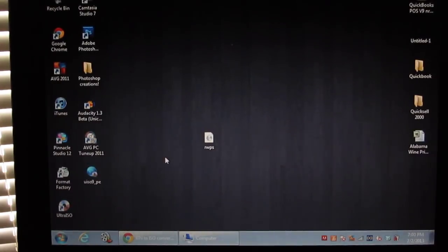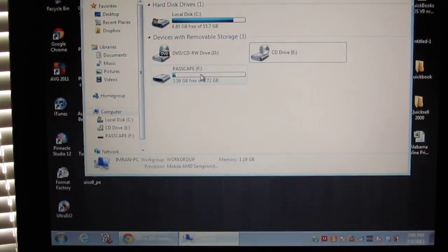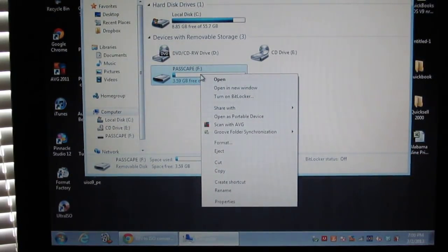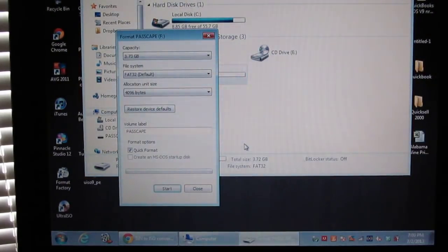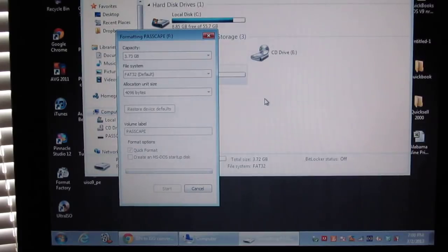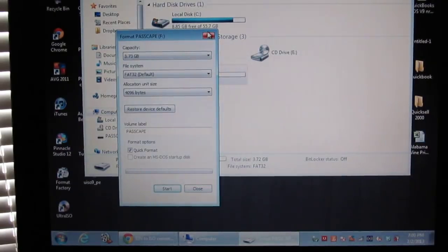Once you install UltraISO, you're basically done with that part. Now what you want to do is put in your USB. Go to My Computer and make sure everything is off of it — back up your USB because you don't want to lose important things, because you are going to be formatting it. Right-click on it, click Format, then Start. Press OK. Format complete — press OK. You're done with this.